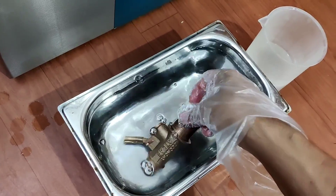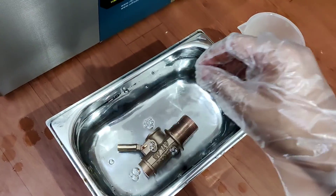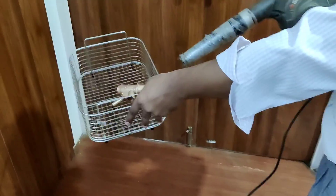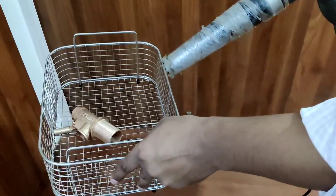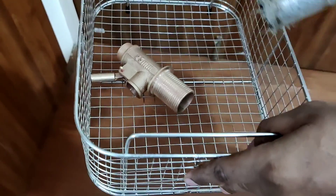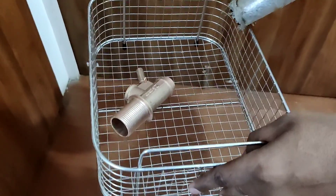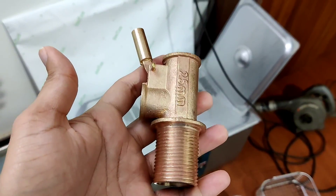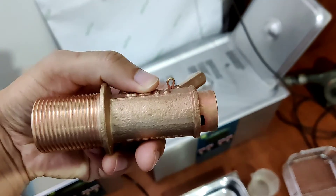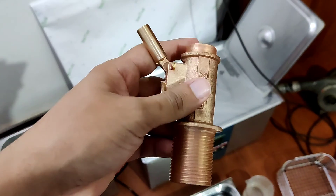After that, we can give it an air blow dry. This is how the product looks finally after the cleaning and drying process.